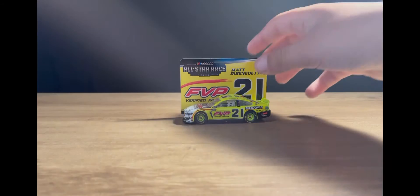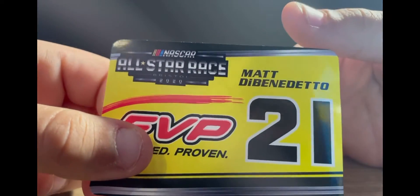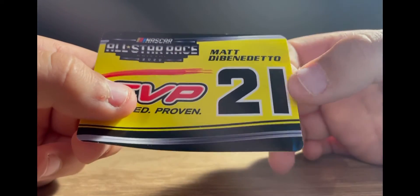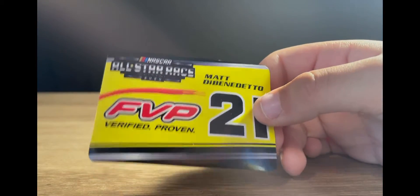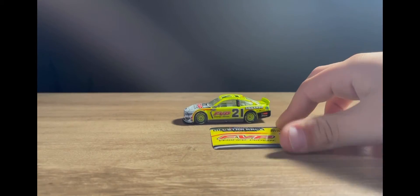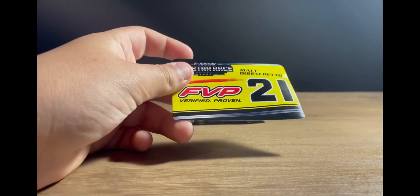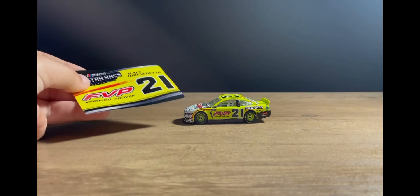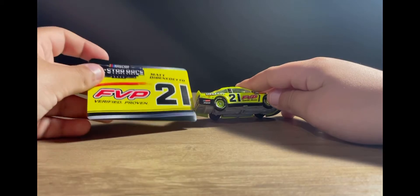Let's take a look at the sticker that comes with the diecast. You've got 'NASCAR All-Star Race Bristol 2020' and 'Matt DiBenedetto 21' right there, and then FVP — Verified Proven. What I like about these is they've added more detail and designed them more, like they've kind of put some of the paint scheme on the sticker, which I really love.